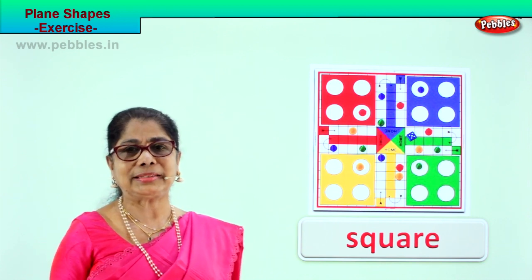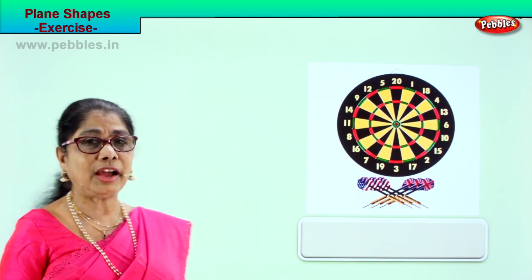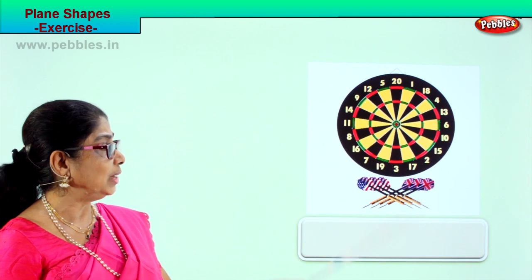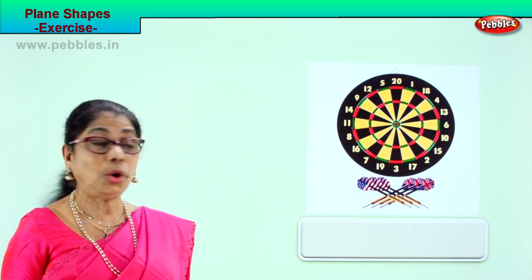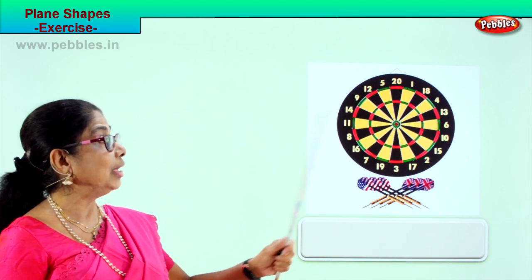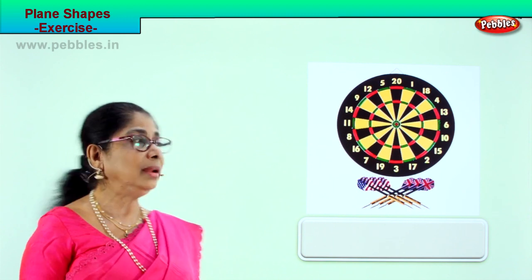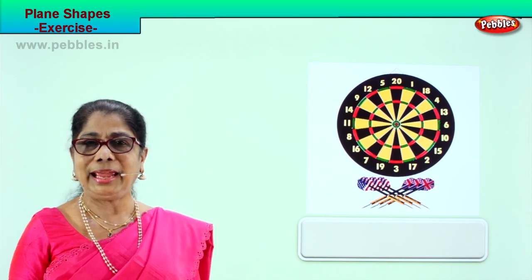Let's look at another page of exercise in plane shape. Now, find out for me — what shape is this? What is this actually? You can hang it on the wall, take it and throw a dart at it. Throw hard and you put it right in the centre — then you are very good at aiming.